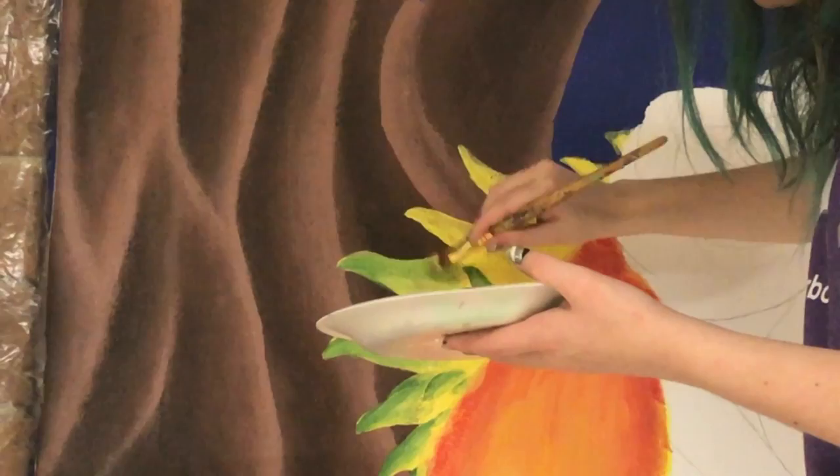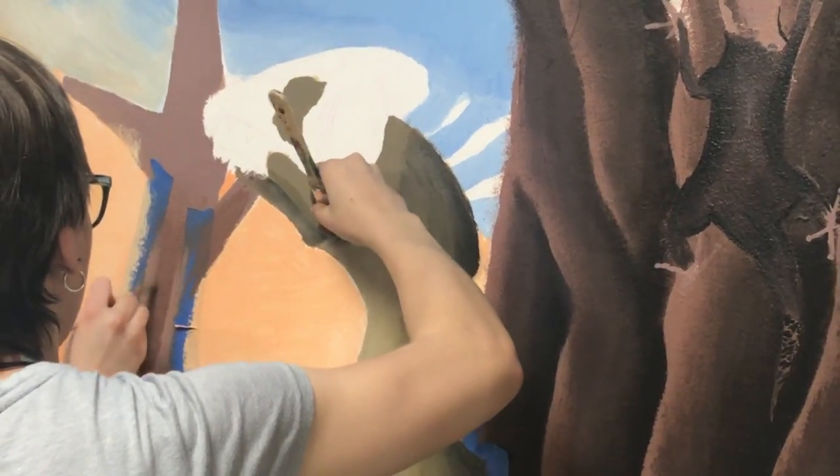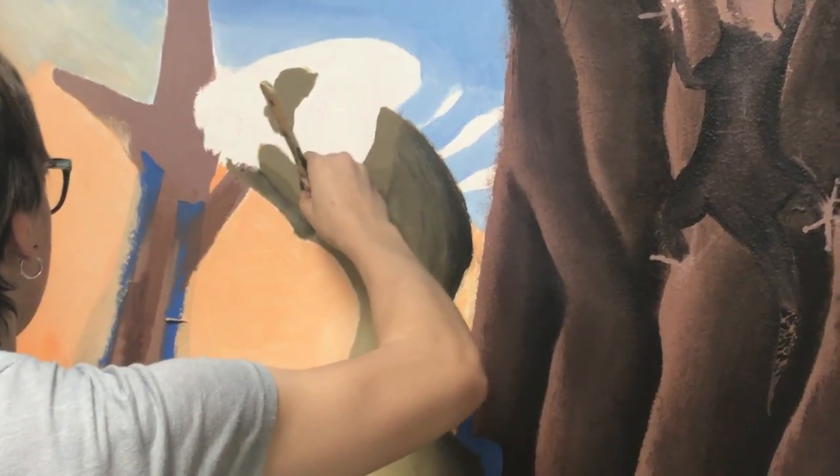Every year, senior Ivy Art students paint a new mural in the high school. This year they decided to paint dinosaurs. The students working on the new mural spent over a year planning for it and will spend many more months painting it.